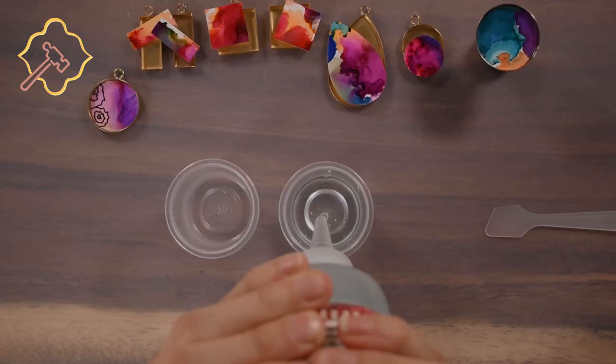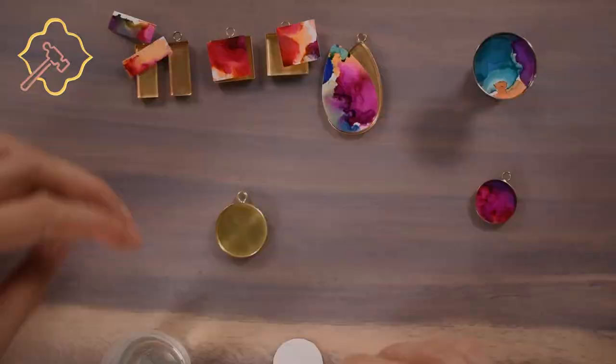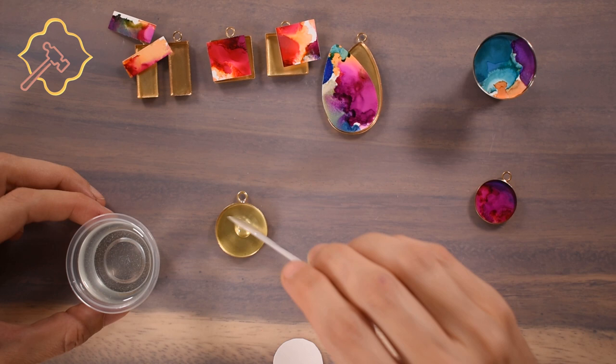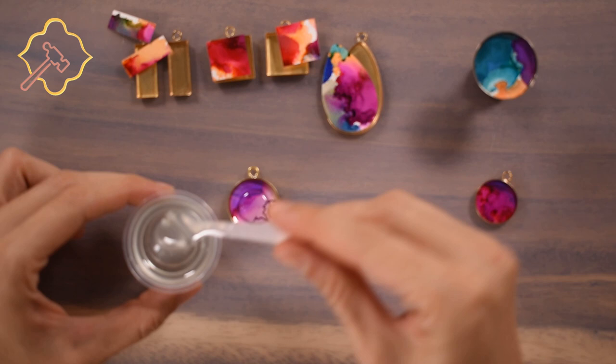Now we are ready to mix our resin. We have a video just about mixing resin for jewelry — the link is above. This brand is a 1 to 1 ratio, so we just mix for 3 minutes and let it rest. Once your resin is ready, put a drop down onto the metal first. Then carefully place the cut out mini art on top, pressing down gently and turning to remove any bubbles. Slowly fill the bezel with resin — I try to do this slowly to avoid bubbles, but bubbles always show up and I pop them with my mini torch.